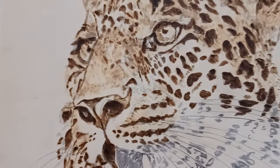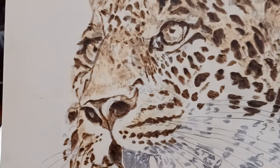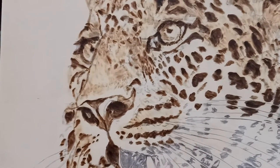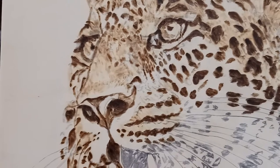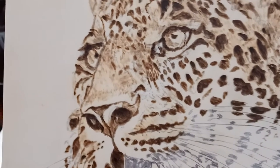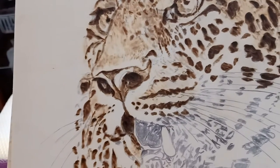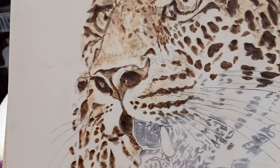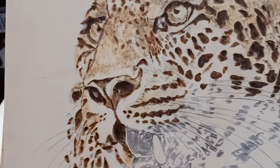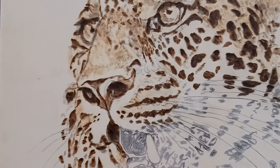Hi everyone, I know I haven't been doing a lot of videos in a while, but I haven't been feeling well due to the coronavirus. Now I'm back, and this is a portrait of a leopard that I'm doing. I'm gonna do a little small clip, so enjoy the video.